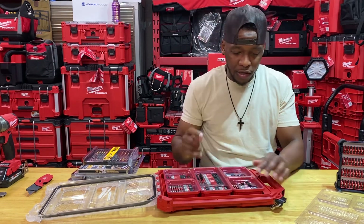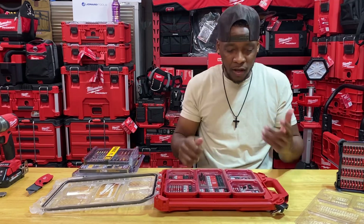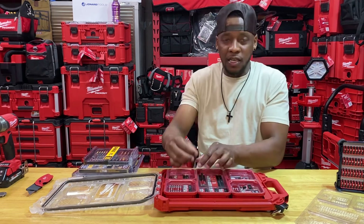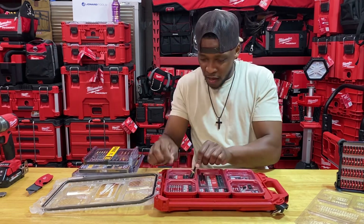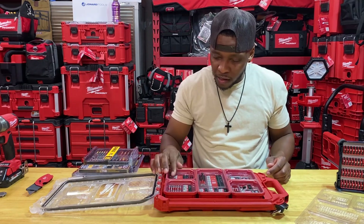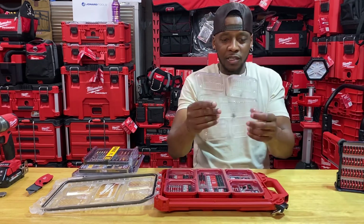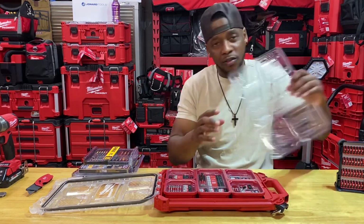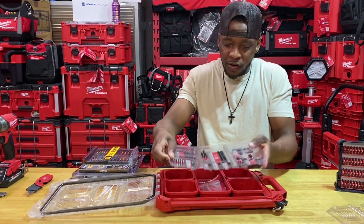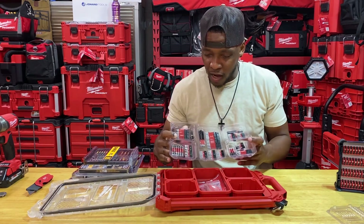The short bits are good to have around, especially if you're in a jam and run out of the elongated ones or strip them out — those are good to have with the extension. The kit also comes with what looks like a five-sixteenths nut driver and a quarter-inch nut driver. So it's a pretty comprehensive kit. It just comes with this cheap blister-style packaging — there's no Kaizen foam or foam-type material for long-lasting, durable use. Something to think about if you're looking for this particular kit.